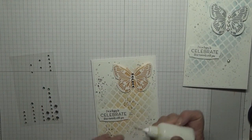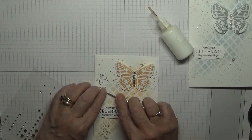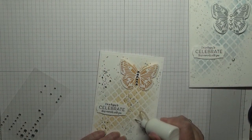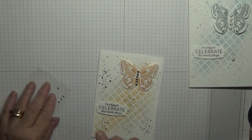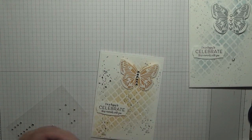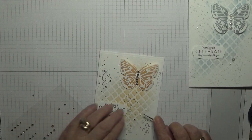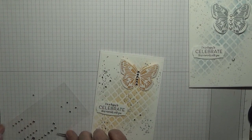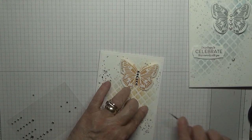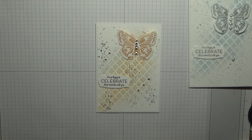And then I'll put five gems — there's a small one and another small one, two small ones and a bigger one. And that is my card done.